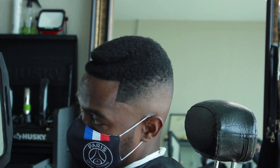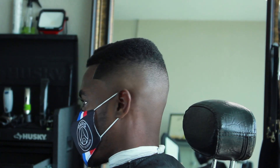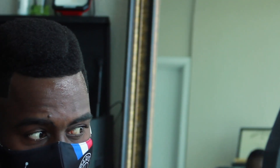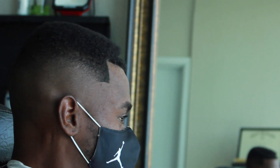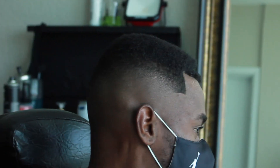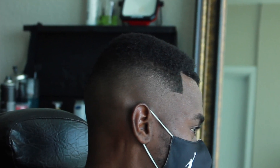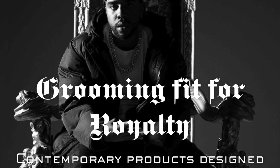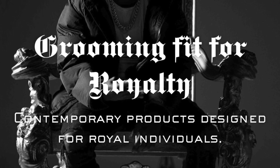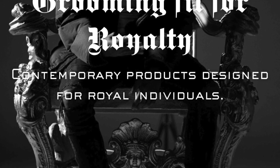I got him checking it out right now. Bro was feeling this cut — he said this might be the craziest haircut he ever got. You can see that pool right there, eyebrow raised — always a good sign. Look at that, man. Perfect. Clean Grooming — be sure to check out CleanGrooming.com for all your contemporary products, designed for royal individuals.